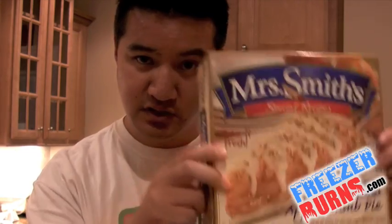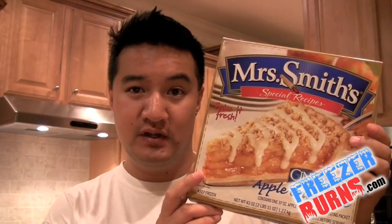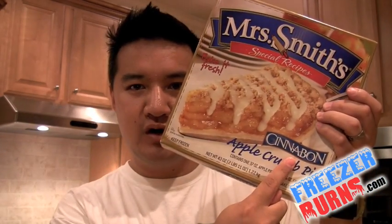I'm going to pop this in the oven for 60 minutes and then it's going to take 20 minutes to cool. So what do you say we get this out of the box and stick it on a tray. Once again I'm reviewing this Mrs. Smith's Cinnabon Apple Crumb Pie. As if apple pie wasn't enough they had to take it up to a whole other level and add the cinnamon taste of Cinnabon, which is probably the best thing — maybe Auntie Anne's too — but the best place in a local mall to stuff your face and gain about 10 pounds.